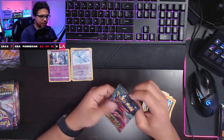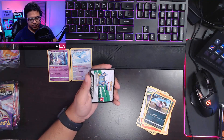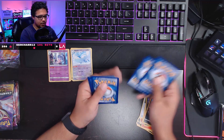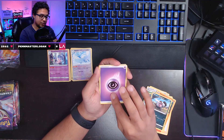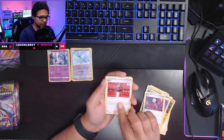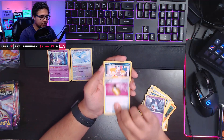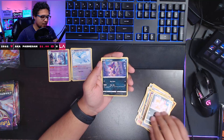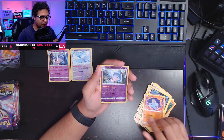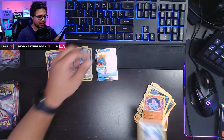Let's go, pack number three here. This one is featuring a VMAX Alcremie on the sleeve. Champion's Path being a holiday set, I'm thinking all the code cards are white — that was the case with Hidden Fates. So you never know what you're going to pull, which is the exciting thing. We have a psychic energy, a Bede trainer card, Kabu — I like Kabu, he's pretty cool. Hattena, full heal, Scraggy — really nice art — Purloin, a reverse holo Hatterene, and a Dreadnaw V! Ladies and gentlemen, we finally pull something spicy right here.